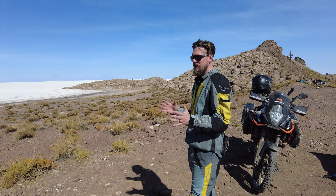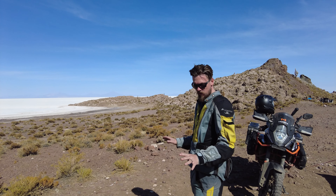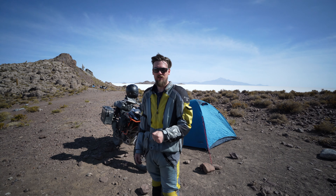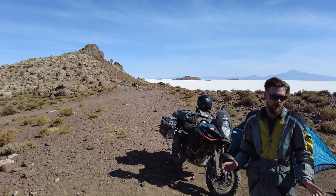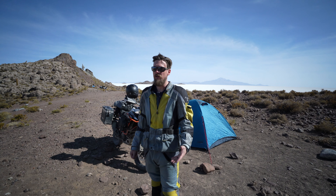The cool thing about this suit is that it is beautiful for extreme temperatures. I've ridden in this suit from down to three degrees Celsius and over 50 degrees Celsius, so it's very, very versatile. The beauty of this suit is the layering.